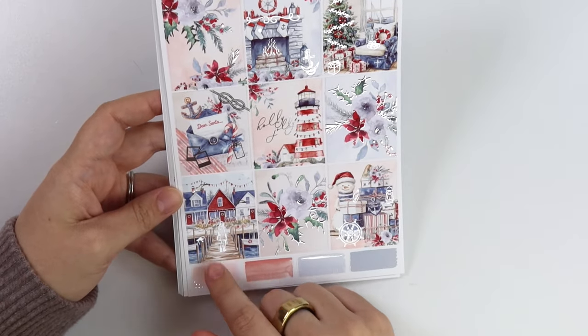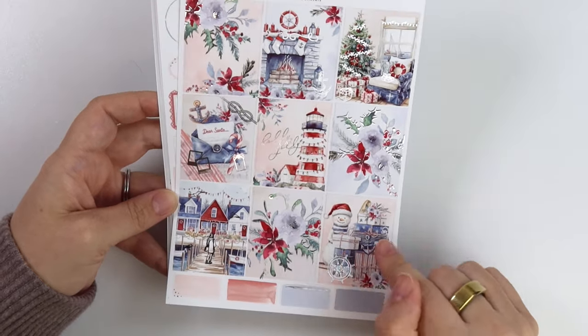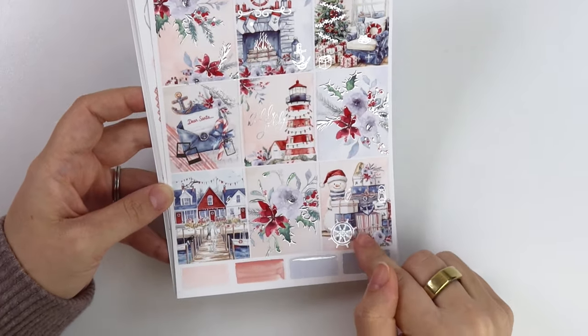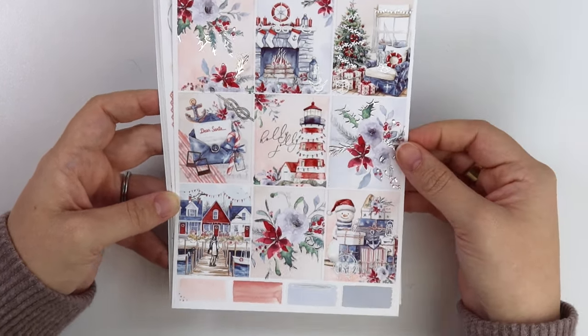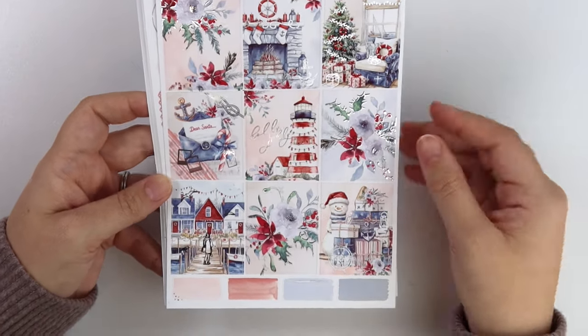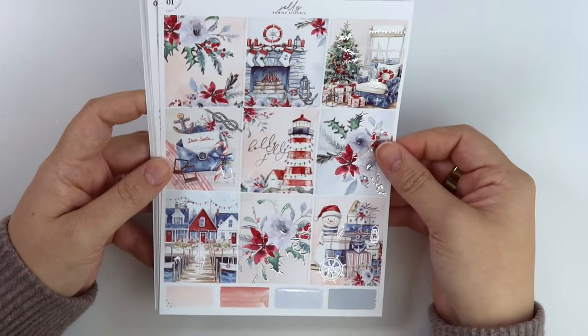We have this dock with some boats and houses, and then a stack of presents with a foiled ship wheel. And a lantern and a message in a bottle foiled as well.